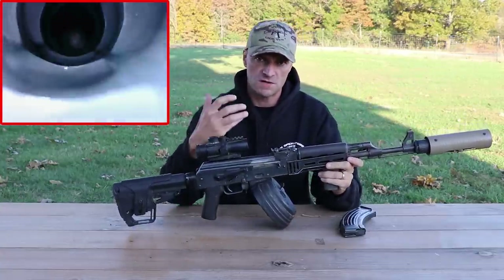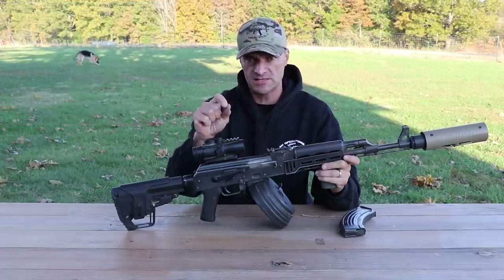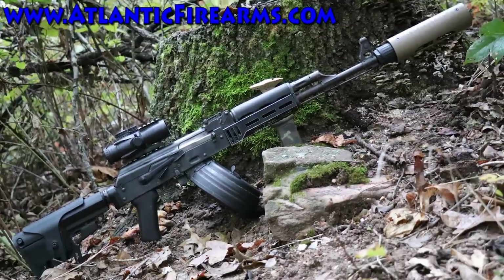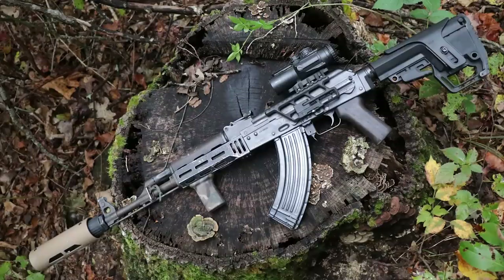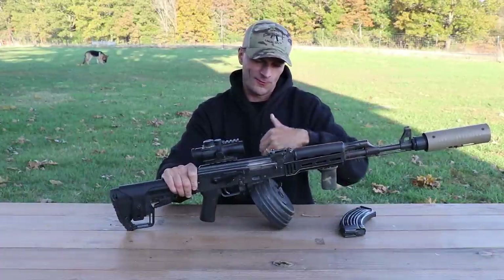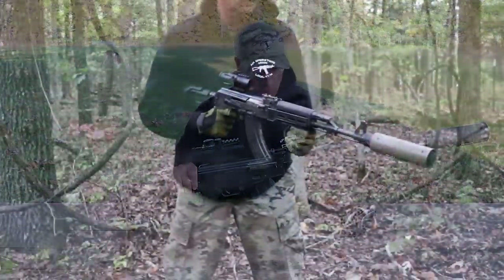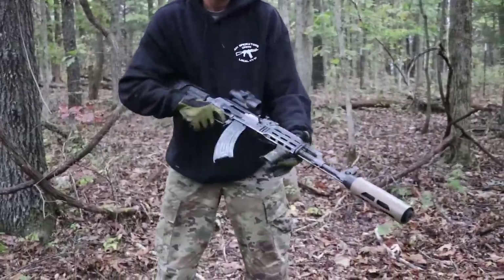Whoever is going to win this rifle on the giveaway — and a big thank you to the friends from Atlantic Firearms for making it possible — this rifle will go to one of you guys. We'll make a special episode and a drawing; the guys from Atlantic Firearms will choose the winner. I'll put the original furniture back too, so you'll have it in the original setup. Whoever wins it is going to have a really nice piece of hardware.